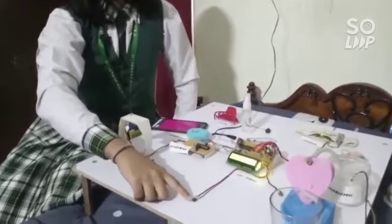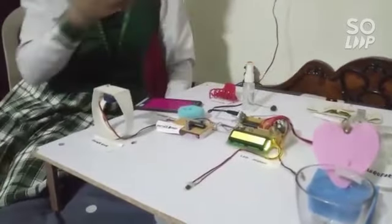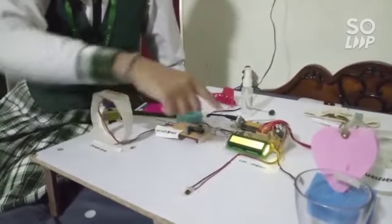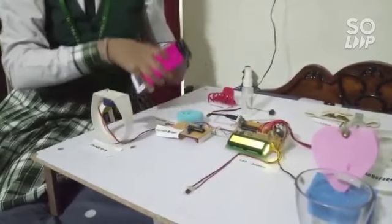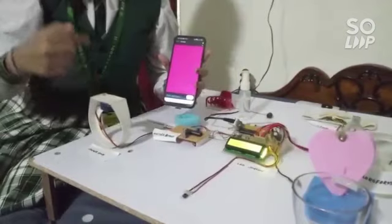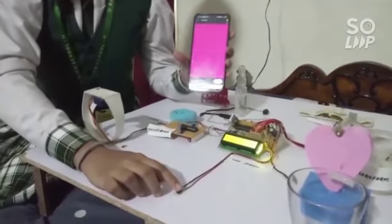This multi-functionary switch can be mounted on a rubber band, clutcher, hairband, or any such device. When we click this button, it sends the longitudinal and latitudinal values to the person whose phone is connected via Bluetooth, injects the chloroform, and activates the knife. We are using Bluetooth only for display purposes, but GSM will be used for the real purpose.